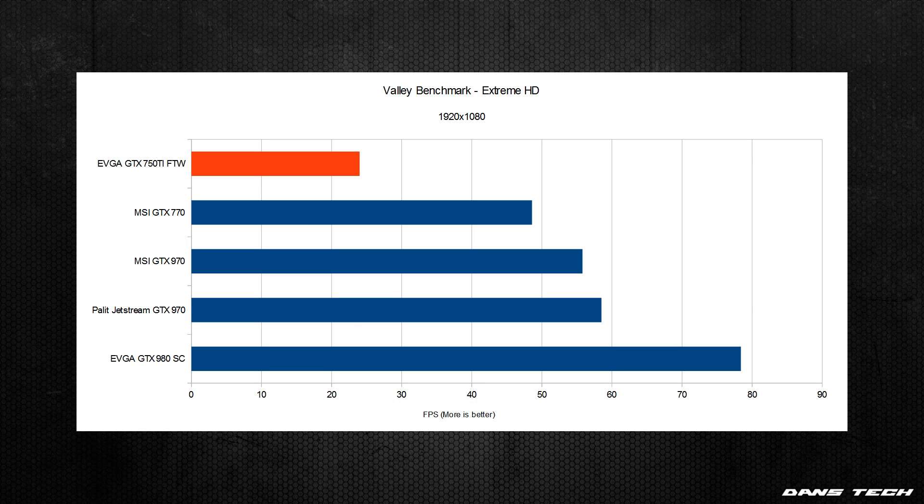One last benchmark I want to show is the synthetic benchmark — this is the Valley benchmark. You can see the scores on screen and that's about it. So there we are with the benchmarks. We did finish off on the benchmarks there for the system.